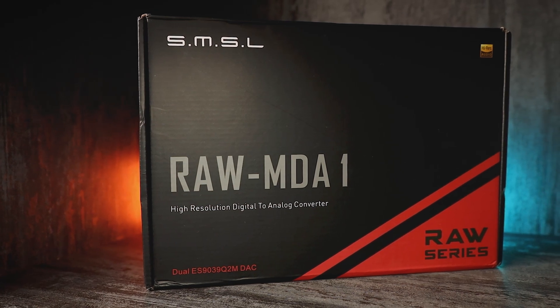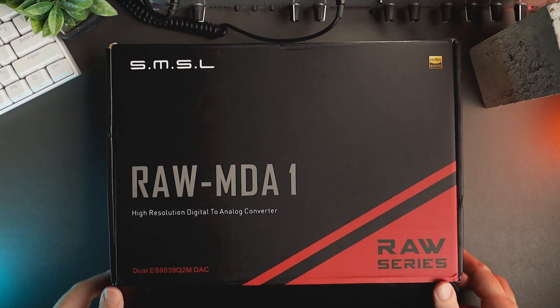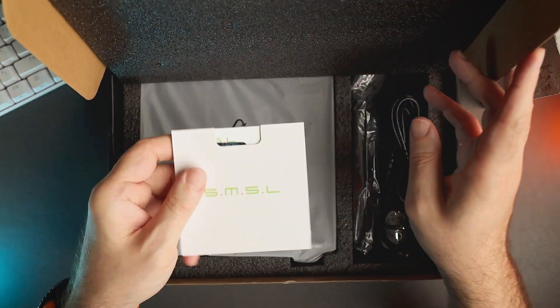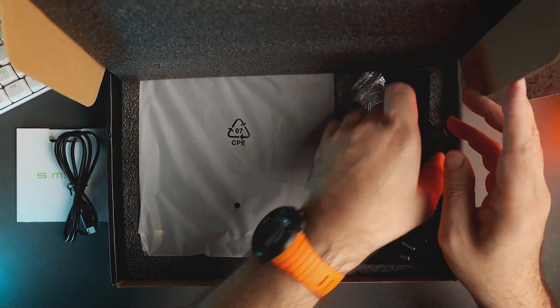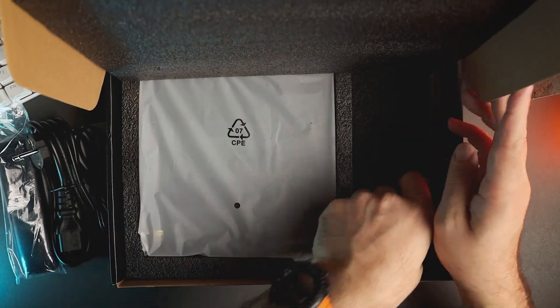The device comes in a large carton box with branding and model name on the front. Inside the box we have the SMSL RAW MDA1 Desktop DAC and Headphone Amplifier, a power cord, USB Type-C to Type-A cable, Bluetooth antenna, a remote control, user manual and a warranty card.